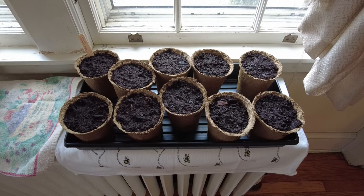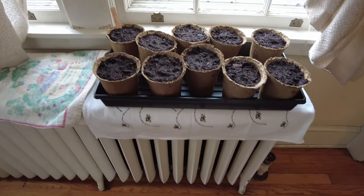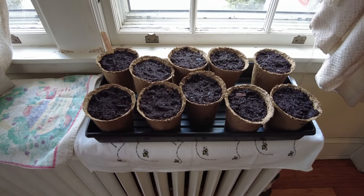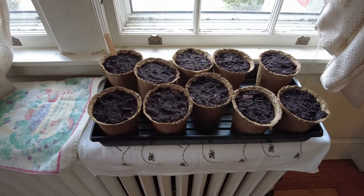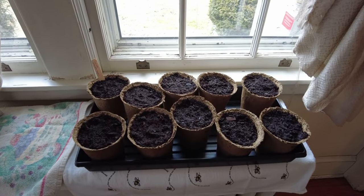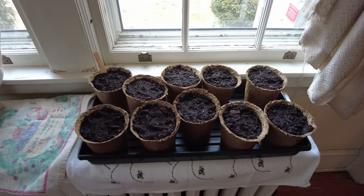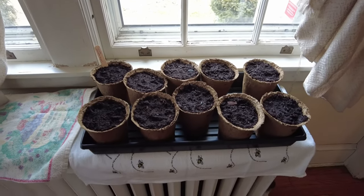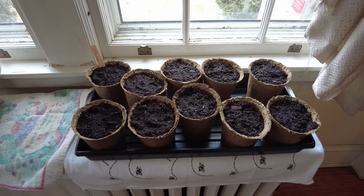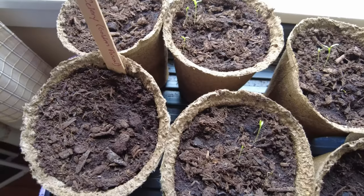These are our Cherokee purple tomatoes we've just planted, and I have them on an old-style radiator. This is how we heat our home, and these tall radiators are just perfect for helping those seeds know it's time to sprout. If you don't have something like this, consider using a little heating mat. I'll cover our radiators with a dish towel and keep these moist. We'll expect to see seeds germinating in about seven to fourteen days.